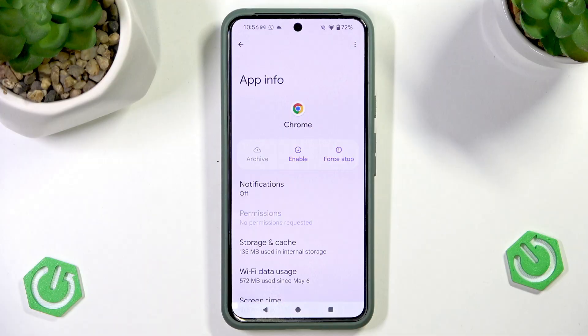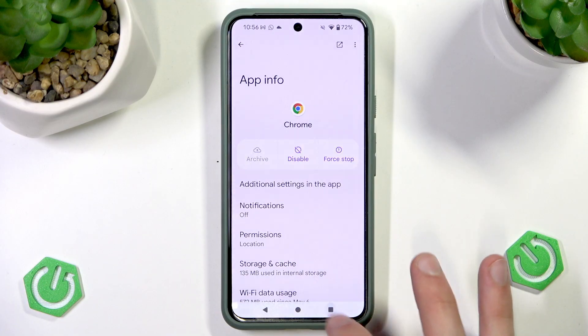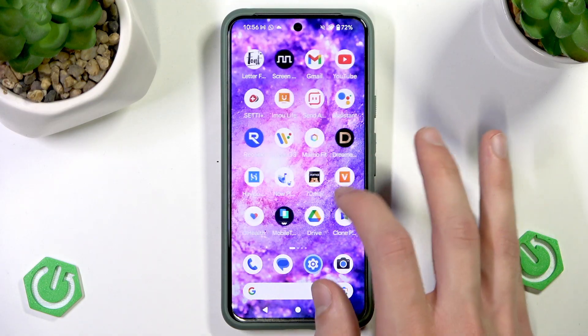Disable this app, and once it's disabled, enable it again. Then reopen the Chrome application.